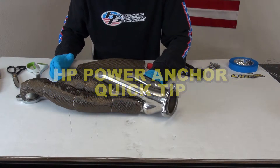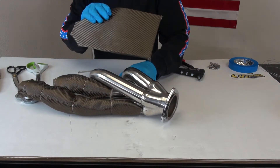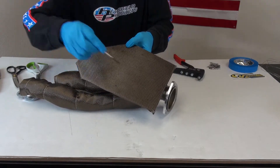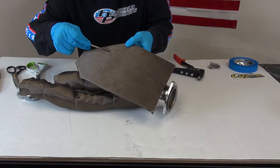Here's a quick tip for the HP power anchors. The first thing you want to do is locate your anchor points. I'm going to put two in the back, two in the middle, and then one up here in front.